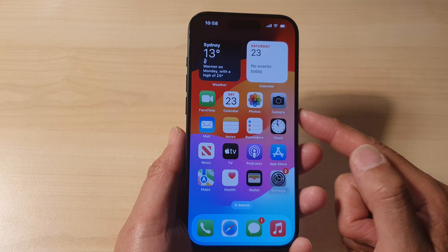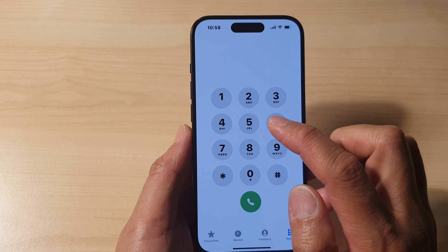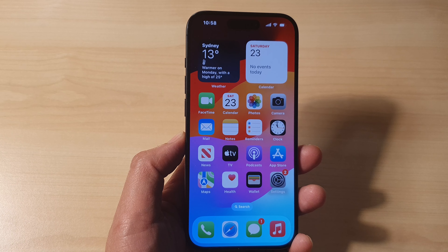That is how you can insert the SIM card into your iPhone 15, 15 Pro, 15 Plus, or the Pro Max. After that you can start to make calls. Thank you for watching — please like and subscribe to my channel for more videos.